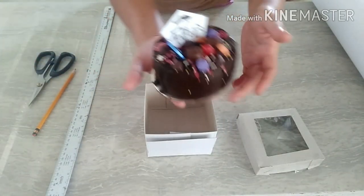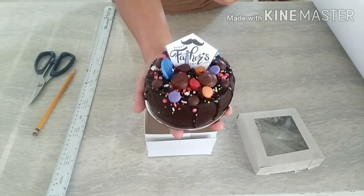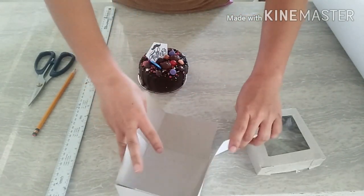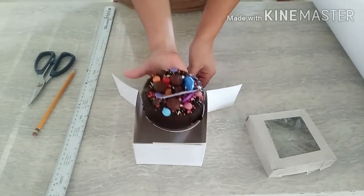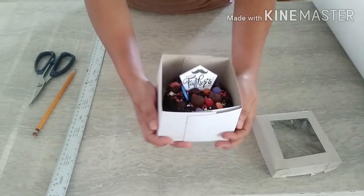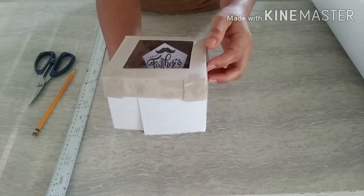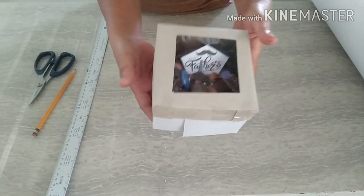This is the sample of mini cakes that I made during Father's Day. This is chocolate moist cake, chocolate ganache, chocolate drip cake, chocolate drips, and a lot of chocolate toppings and candies. Ilalagay niyo lang po yan sa loob. Since limited lang po yung aking box board, kaya naggamit ako ng chipboard. Cute ang presentation.